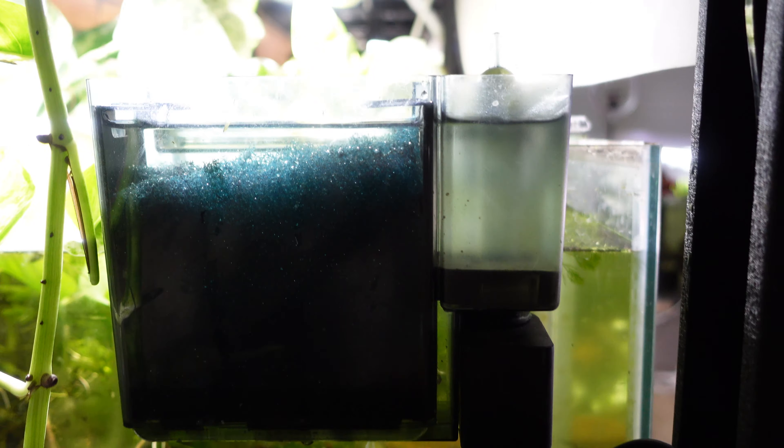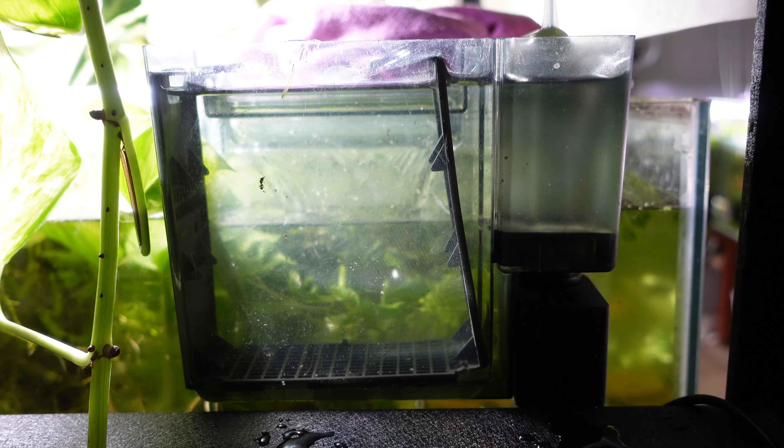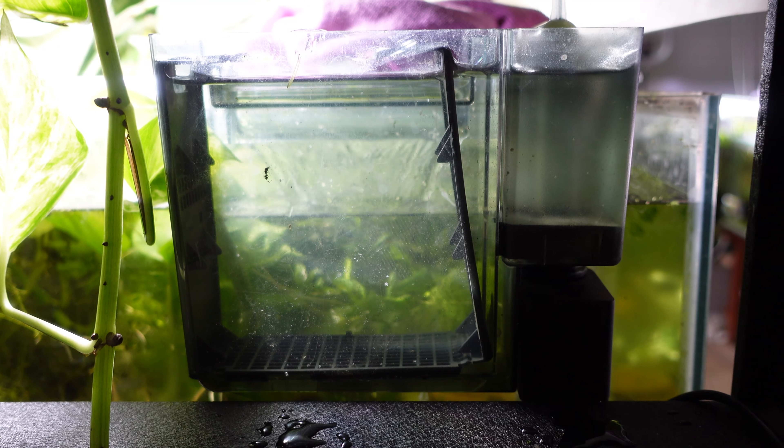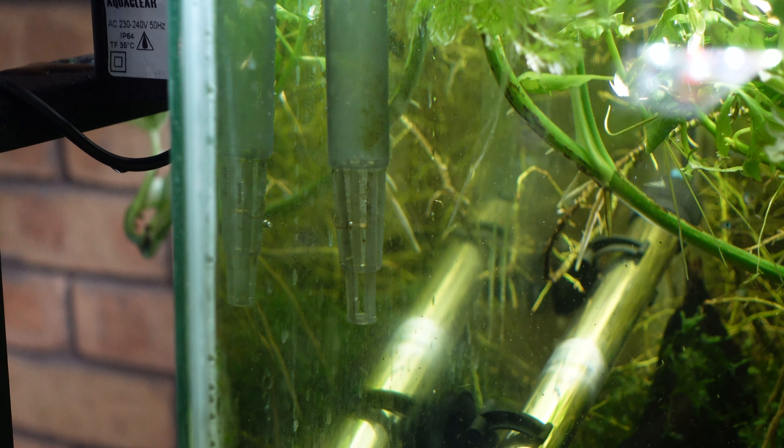Outside of that, hang on the back filters are super convenient in that you can easily access all the media since the compartment is outside your aquarium. Cleaning is a really simple and straightforward process of just unplugging the filter — you can even take the whole thing out and clean it at your sink, without stirring up debris the way you do when you move a sponge filter. I actually think it's a great recommendation to have a hang on the back on hand even if you run only sponge filters, because on the day you clean all your sponge filters it can be really great for cleaning up that debris quickly.